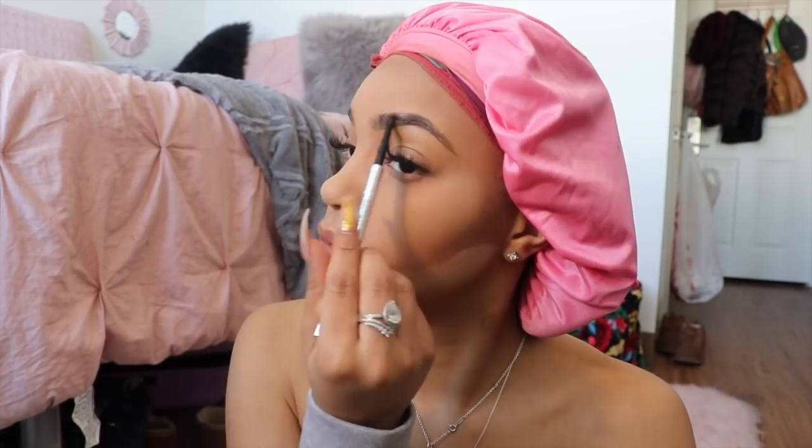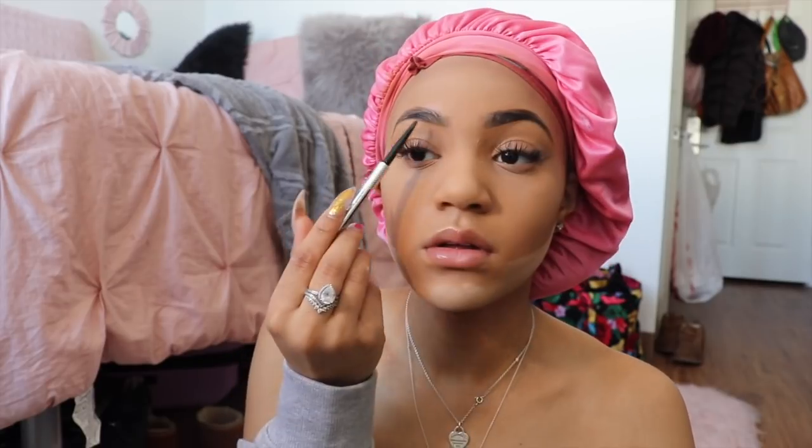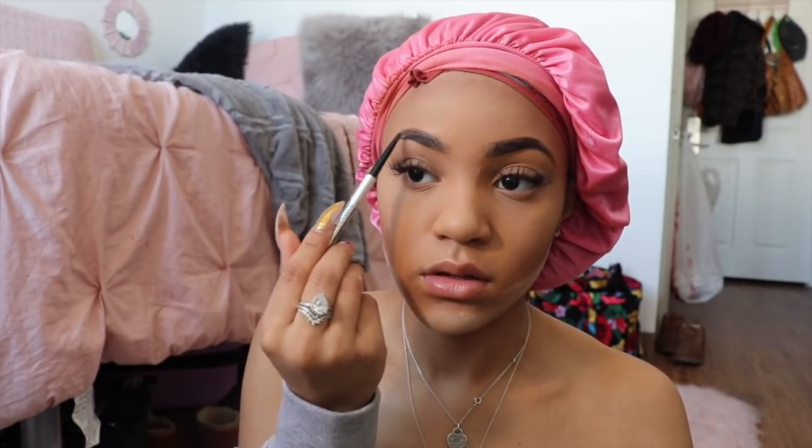So while I'm doing my face, I'll go back in with the Benefit Brow Pencil and just fill in anywhere that the powder fell on my brows. I'm going to set my eyebrows with the Elf Brow Gel.